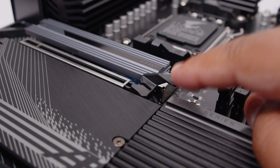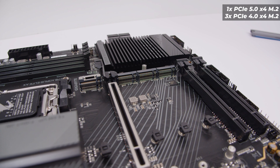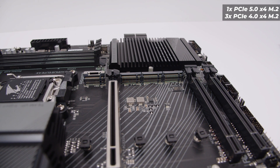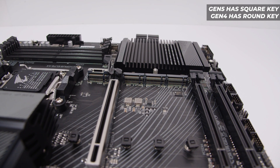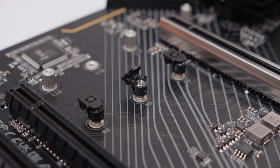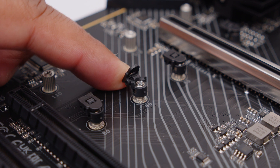Removing the M.2 heatsinks: there are four M.2 slots in total. There is one PCIe Gen 5 M.2 slot on the left side — identifiable by its square key and silver shroud labelled Gen 5 — and three PCIe Gen 4 M.2 slots with round keys. This board uses a new retention system with plastic locking clips: open the clip, insert the drive, push the clip back down, and a little tension holds everything securely in place.